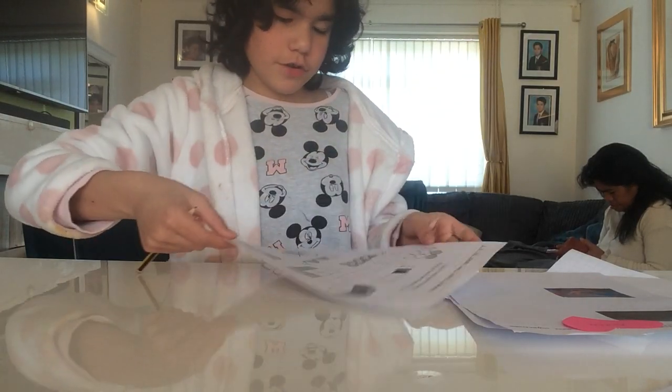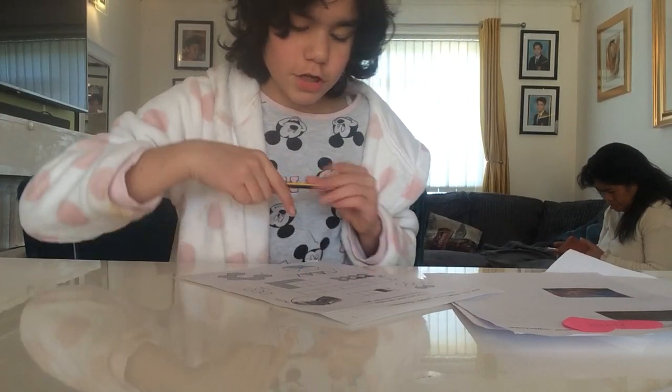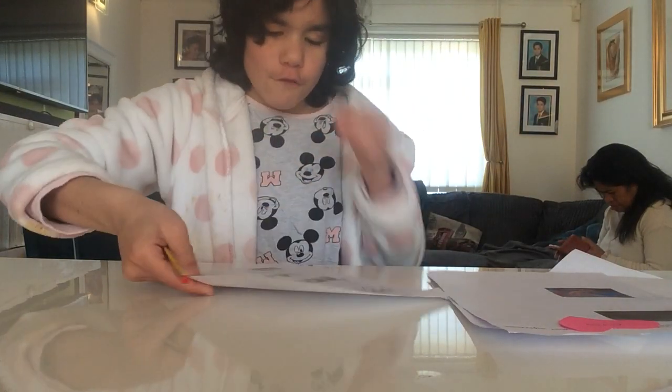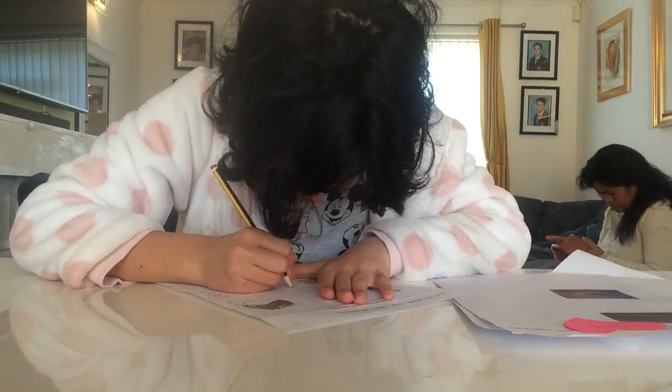Next one we have to do is this. It has one, two, three, four. Four. So we colour in four, and we write the number in four. So we colour in four of them, four squares. And we write number four.